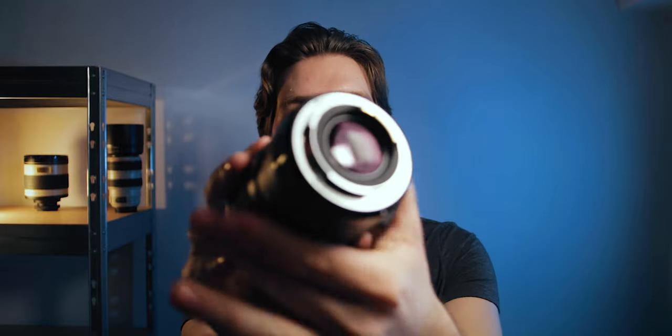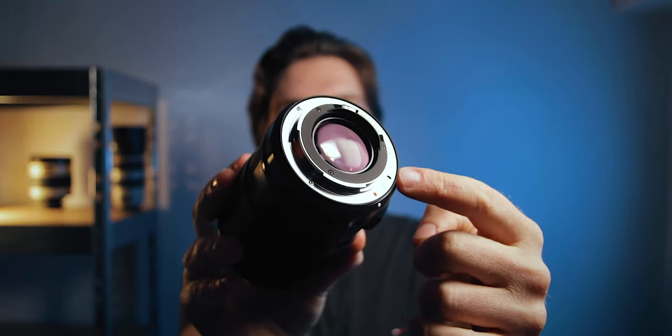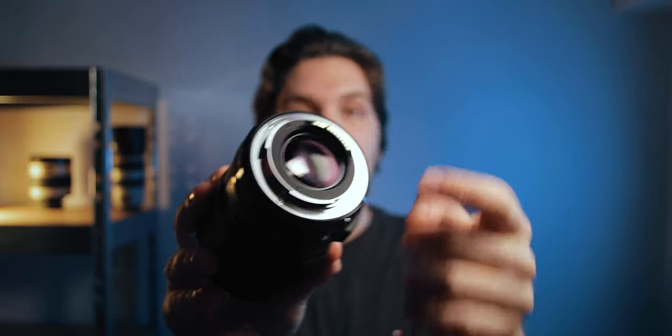Both of these lenses will accept a traditional filter with the size of 77mm on the front element, so you can use NDs, polarizers, or whatever you want. And then on the back — and here is the first difference — the Sigma 28 has a weather sealing gasket on the back and the Sigma 24 doesn't have it.